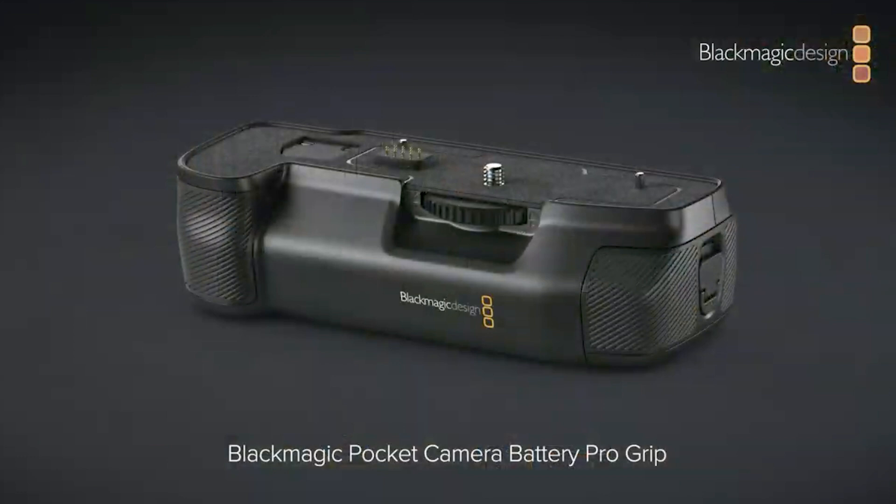There's a new battery grip for longer shoots — the Blackmagic Pocket Camera Battery Pro Grip. It doesn't displace the internal battery; it screws into the bottom thread and takes two NPF batteries, so you can have three NPF-style batteries total. The battery tray slides out for hot swapping — when the two grip batteries die, slide them out, pop two new ones in, and keep going without turning off the camera.